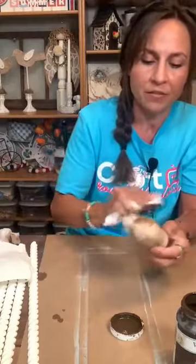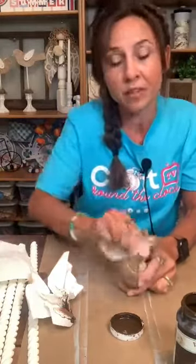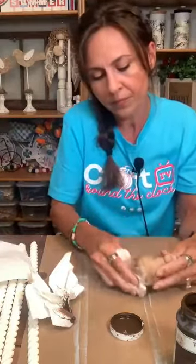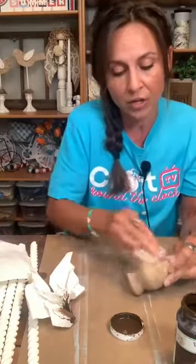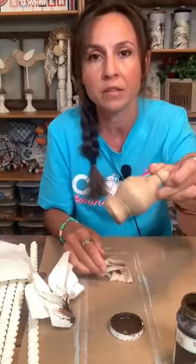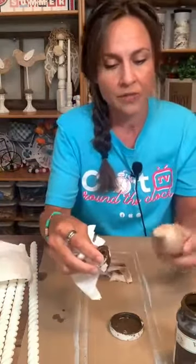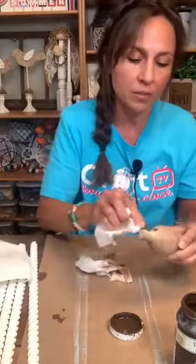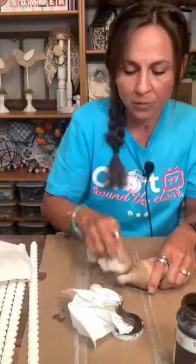Wiping it on and then wiping it off with the wipey. The more you wipe, the lighter it gets — so if it's still a little too dark, you just keep on wiping. Look how pretty that looks. It gives it that antique look too. There's a little spot right there we'll get — I want a little bit more on there.